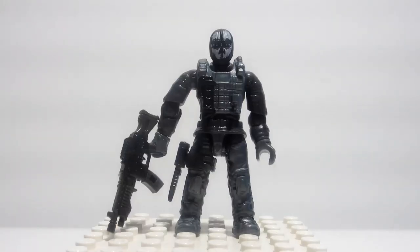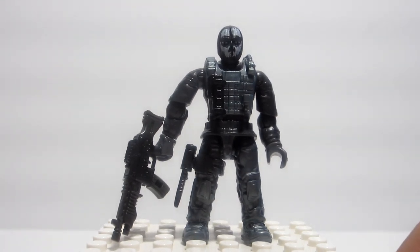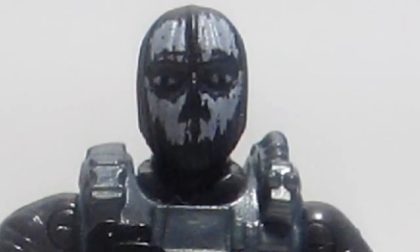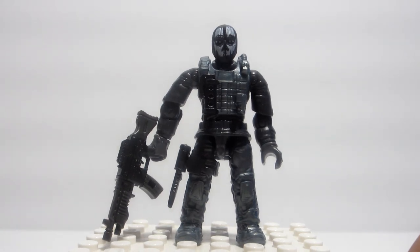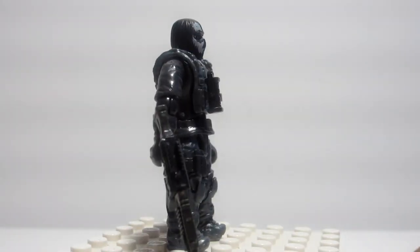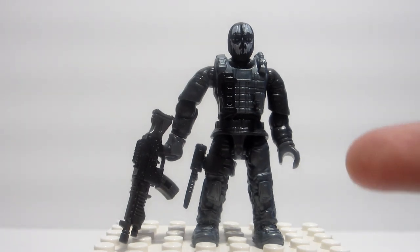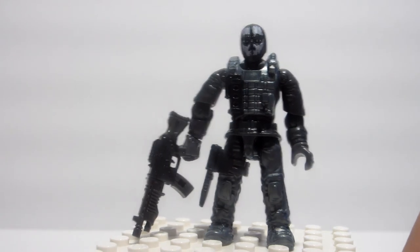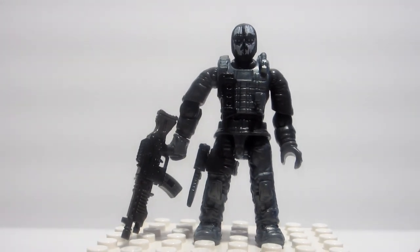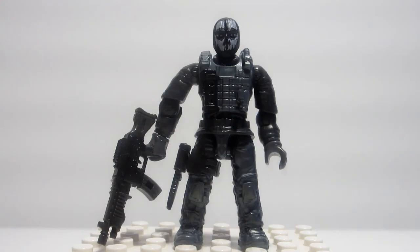Now here we have the figure representing Logan, and in my opinion he's the best — just because of his face. It's basically a full beanie with a skull design, and his eyes look menacing, not derpy at all. His shirt and torso are all black, his boots, pants, and vest are that same metallic gray-blue as the Hesh figure, and his gloves are gray. He's packing an LMG with a 16-round magazine, a black knife, and a black flash grenade.